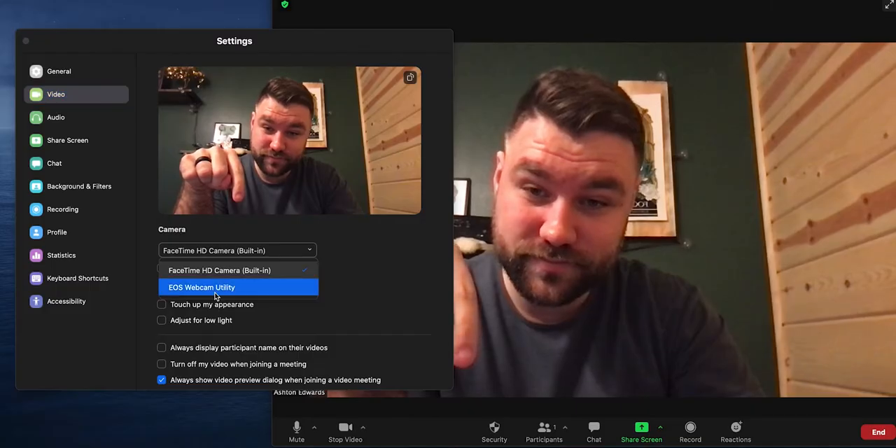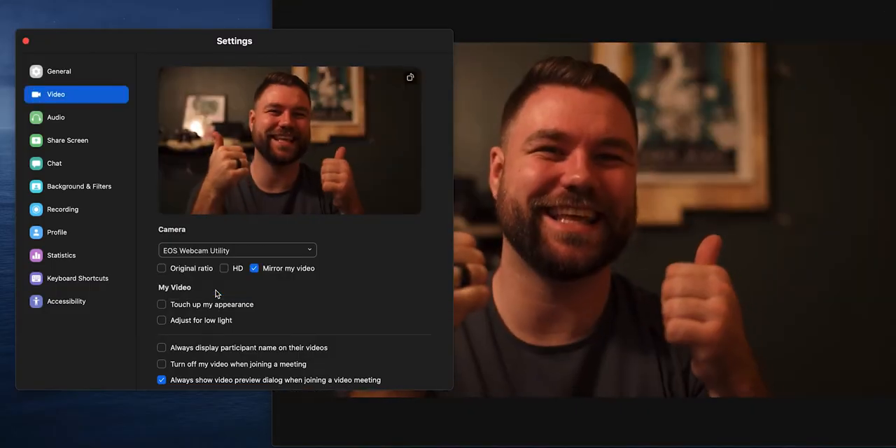As per usual, Canon is still crushing the game as far as using your camera as an upgrade for your video calls or upgrading your live stream. With the free web utility software, all you do is download the drivers and connect this camera straight into your computer and you're off to the races.